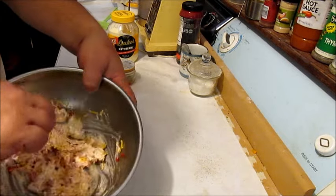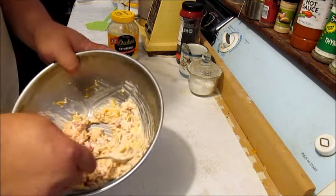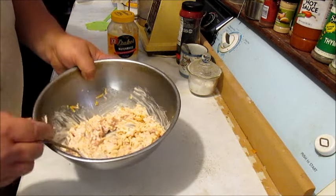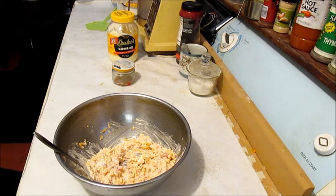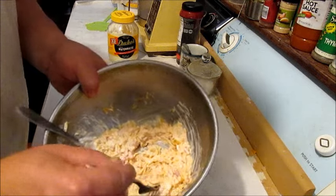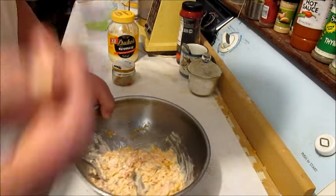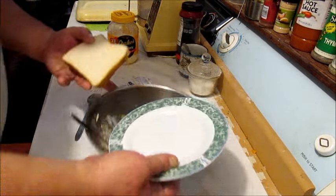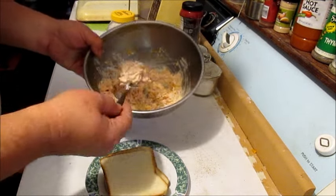Look at that. Now you make this, and buddy, you won't buy no more of that stuff they sell in a plastic container in the store. Mmm, that's good. Grandma says she wants her a pimento cheese sandwich, and this is just how easy it is to make.